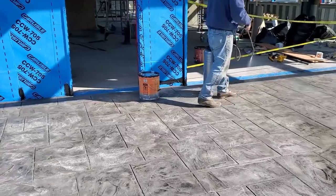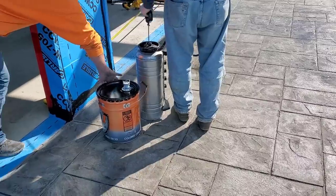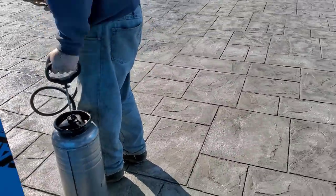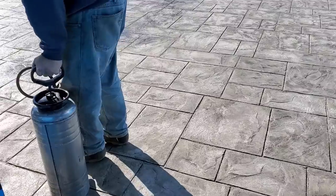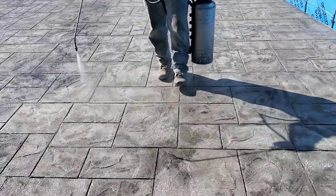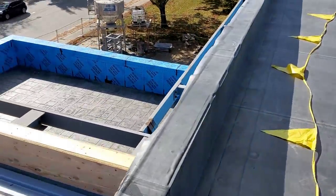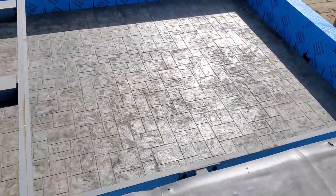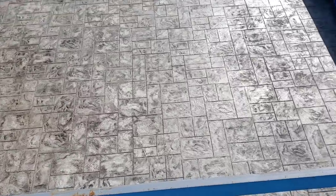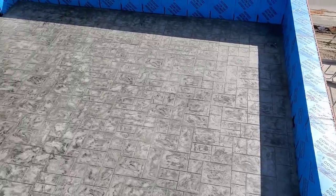I'm going to give you a rooftop view here to show you what this looks like. There's a little bit of glare from the sun so it was hard to get a really nice shot, but this is what it ended up looking like. Let me know what you think down in the comments — do you guys like this kind of pattern with this color? That's it, thanks for watching, we'll see you on the next one.